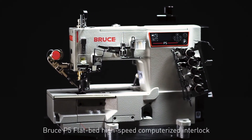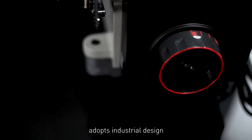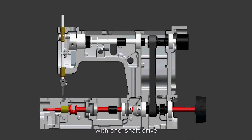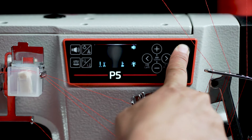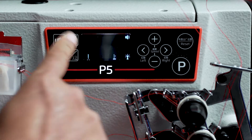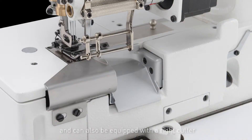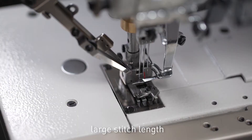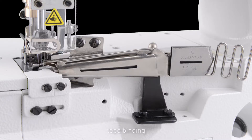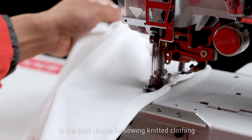Bruce P5 Flatbed High-Speed Computerized Interlock adopts industrial design with one shaft drive, one key reset, breaking circuit fault protection, fabric wide adaptability, trimming on, voice guide, and other super performances. It can also be equipped with a right cutter, large stitch length, tape binding, and cover seam sewing — the best choice for sewing knitted clothing.